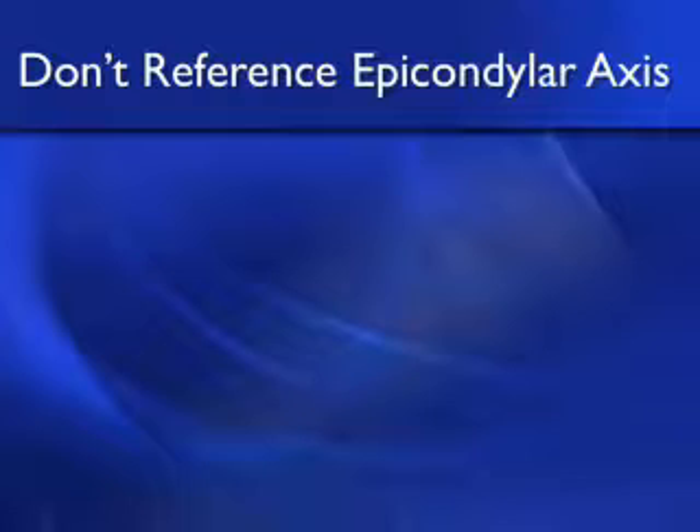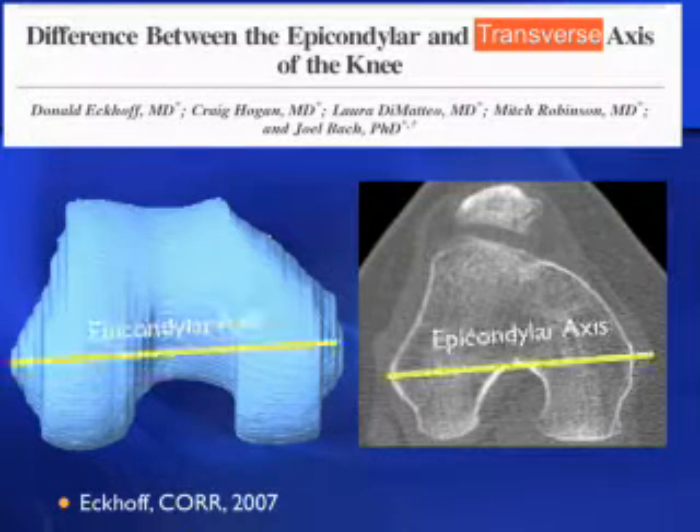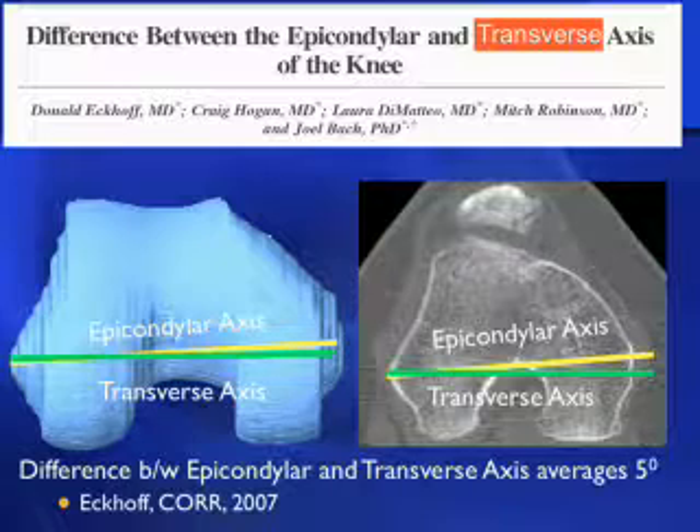The third don't: do not reference the epicondylar axis. Ekhoff and Joel Bach from Colorado showed a substantial difference between the epicondylar axis and the cylindrical or transverse axis about which the tibia flexes and extends, in their 2007 article. The epicondylar axis is not parallel to the posterior or distal joint line, and the difference between the epicondylar and transverse axis in three-dimensional space averages five degrees, with a range from two to eleven degrees.